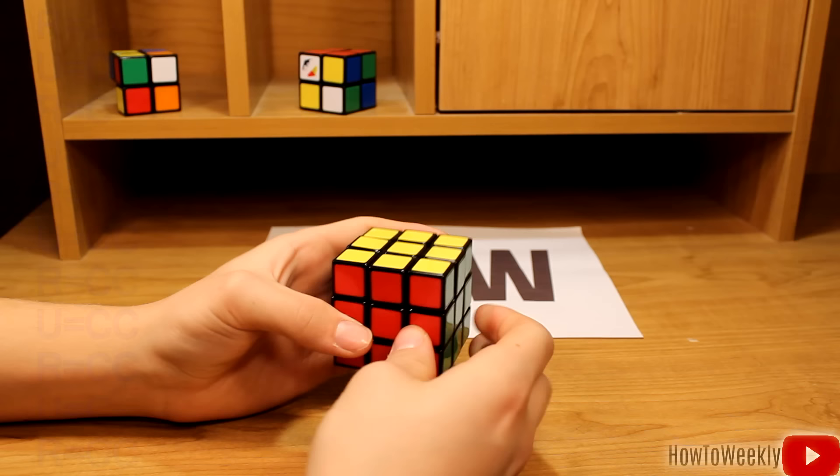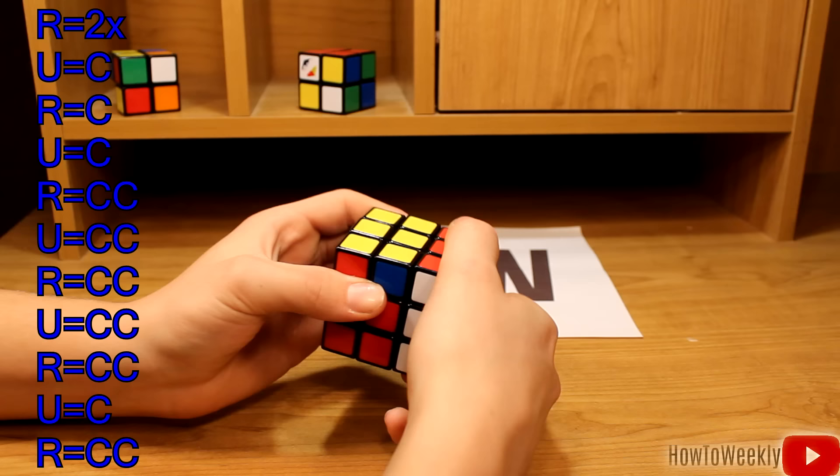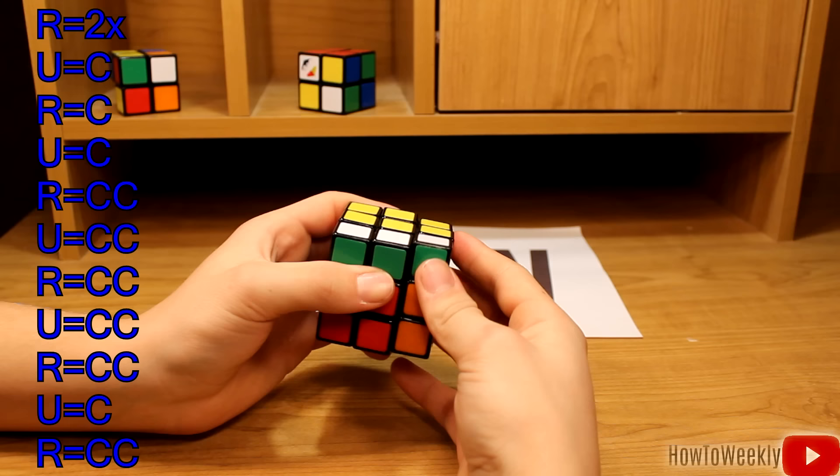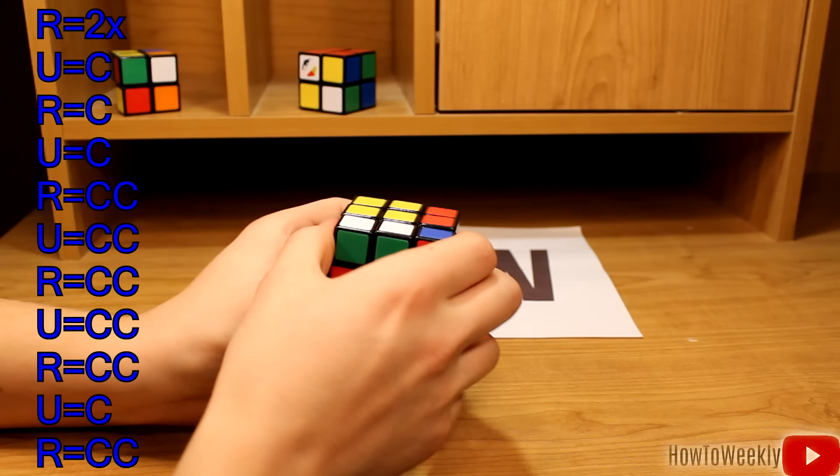As you can see, my entire cube is now solved. I'll just show you the algorithm one more time: right twice, up clockwise, right clockwise, up clockwise, right counterclockwise, up counterclockwise, right counterclockwise, up counterclockwise clockwise, right counterclockwise, up counterclockwise, right counterclockwise, up clockwise, and right counterclockwise. So there you go, your cube should be solved right now.